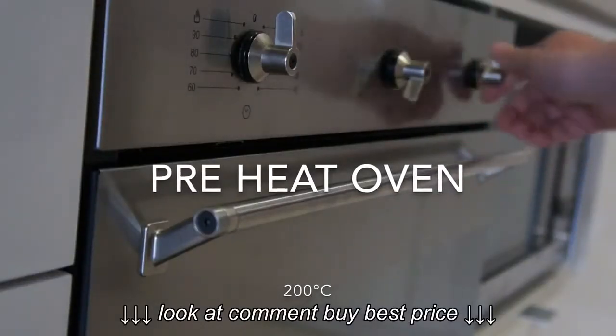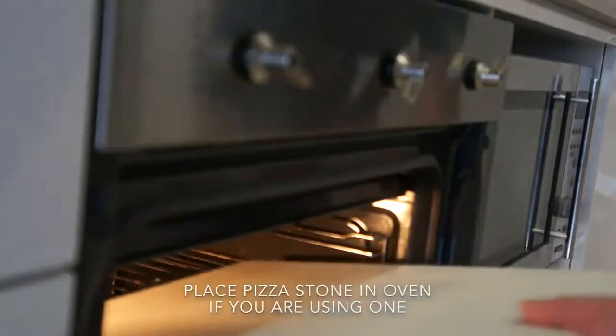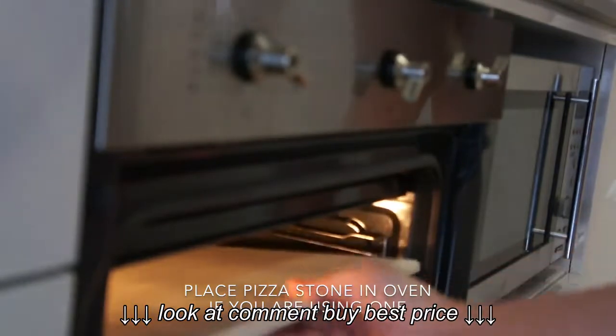Preheat the oven to 200 degrees Celsius, and place the pizza stone in the oven if you are using one.